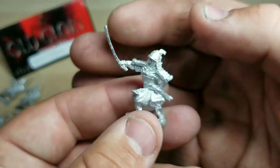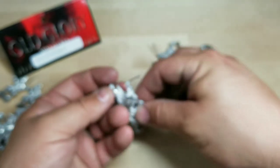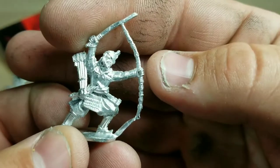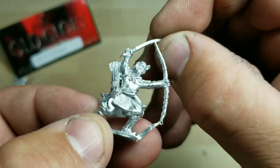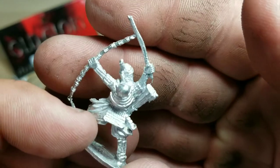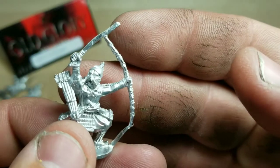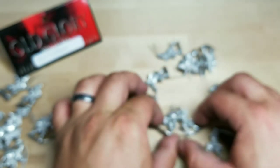I'm really liking these new models. There's detail in the bow, detail on the arrows. The swords are a little beefy, but that's probably the best you can do with metal. He's got his helmet hanging off the back, which is a really cool touch.